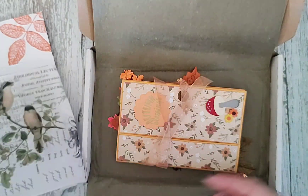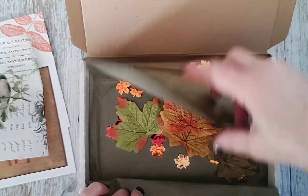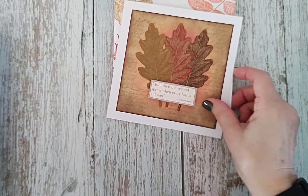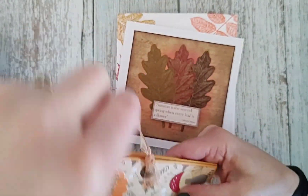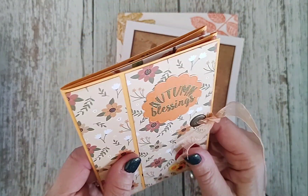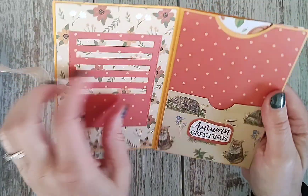I'll definitely use that. And then I got this gorgeous little folio that Andrea's made. And this gorgeous little autumn blessings folio. So she's got a nice sort of organza ribbon on it and it's this lovely paper. And then these nice — I love toadstools myself. I love things like that.